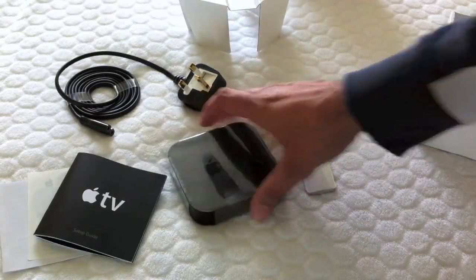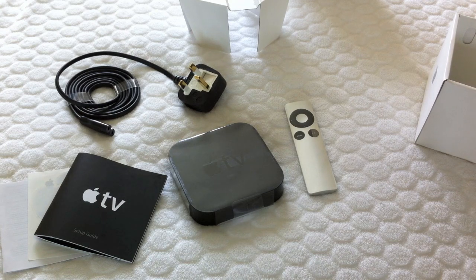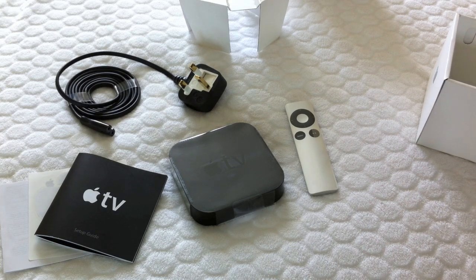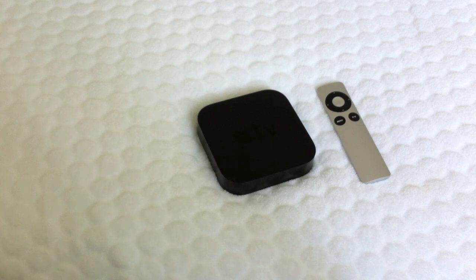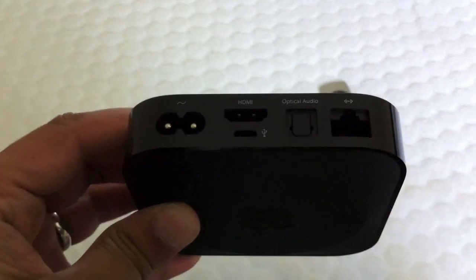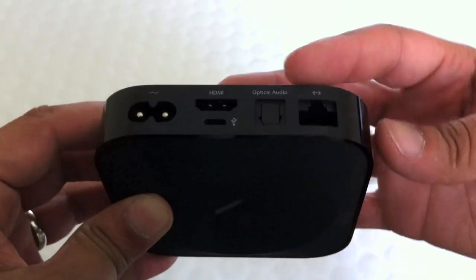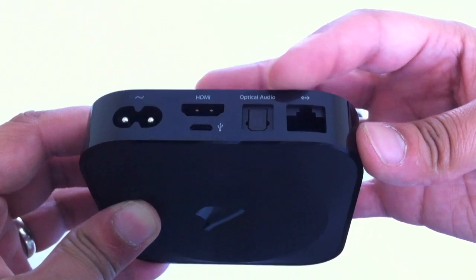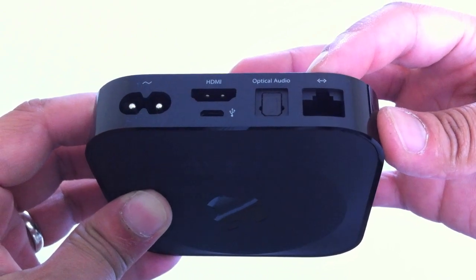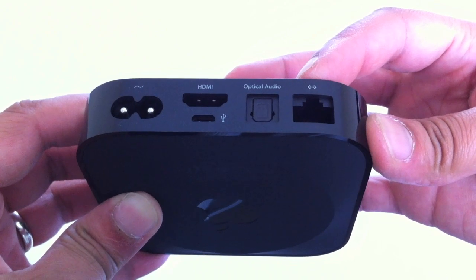So what we'll do is have a look at the AirPlay abilities with the iPhone and the iPad. I want to pay particular attention to videos to see how video streams across, and we'll see how good this thing really is. Just a very quick look at the ports on the back of the unit: power on the side, HDMI and a mini USB for connecting to your PC to update, optical audio, and ethernet. It's also got wireless N, A, B and G built into the system, so we'll be connecting with wireless.